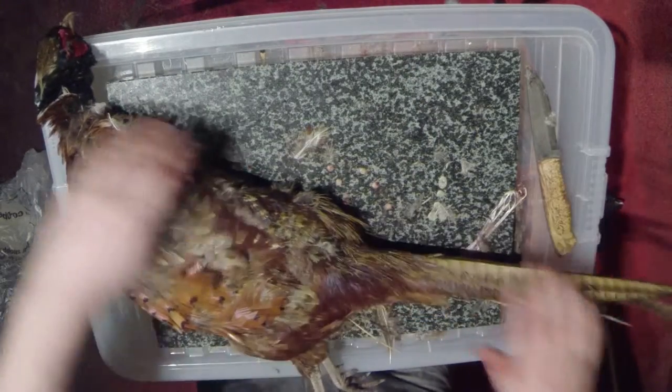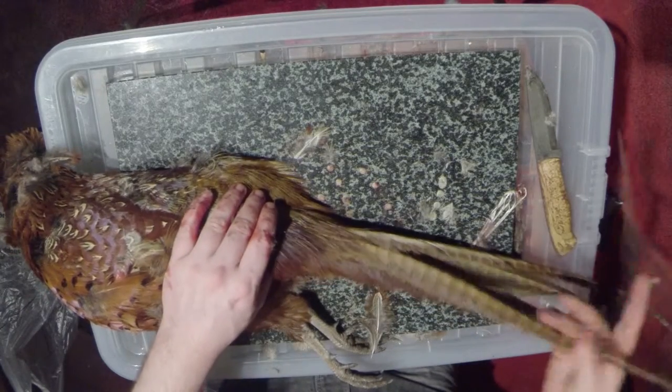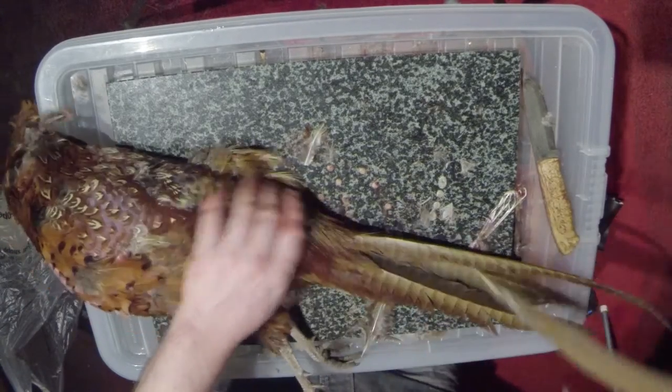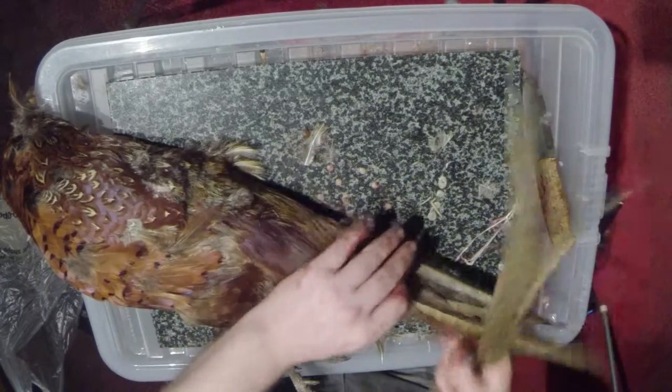The next thing you do is deal with these long tail feathers. They're quite decorative and nice, but it makes life easier if you take them away.